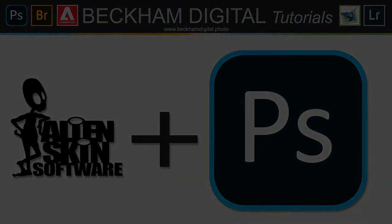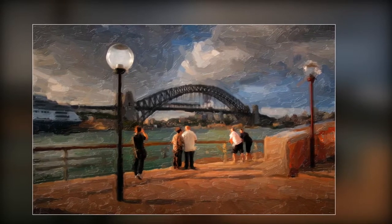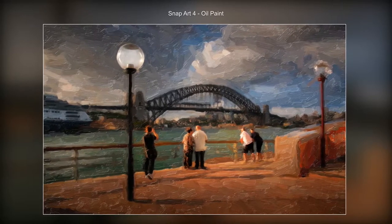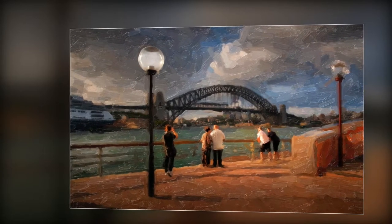What I'd like to do in this short presentation is walk you through some images I've been using with the filter system Alien Skin. As you can see, this one is Snap Art 4 with the oil paint effect — really nice. You've got lots of control with these filters as well.